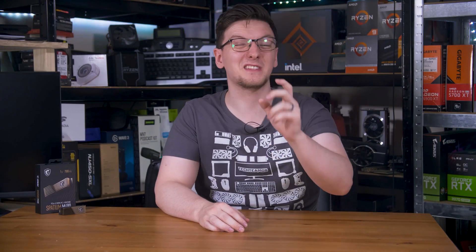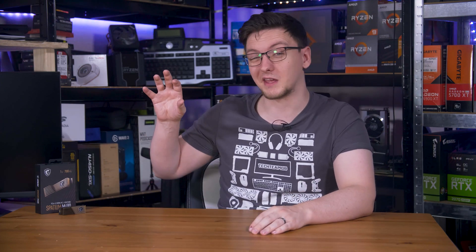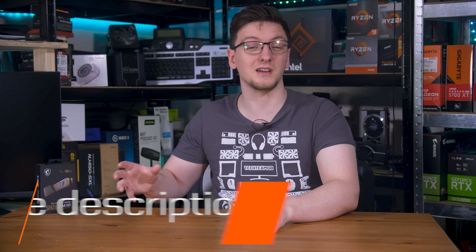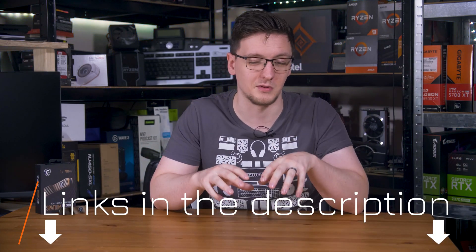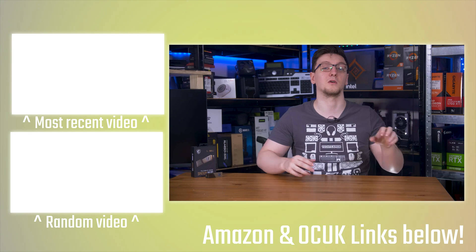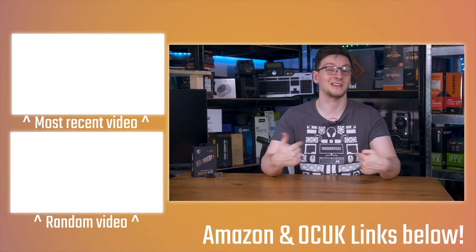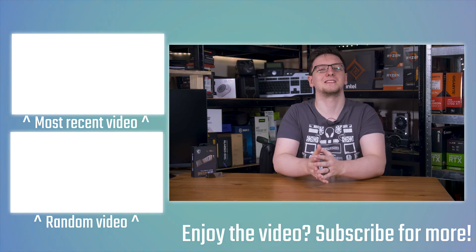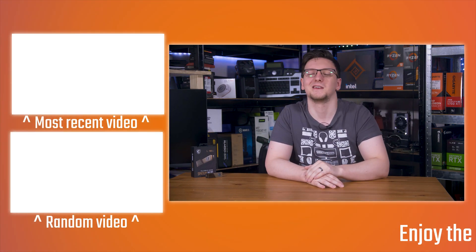Those are my thoughts, but I'd love to hear yours in the comments below. Is the M480 a drive you'd pick up yourself, or would you go with something like the Rocket 4 Plus, or maybe something from WD or Samsung? Feel free to let me know. If you want to see more videos, hit the subscribe button and turn on the notification bell. I'll leave a global Amazon affiliate link in the description for the M480, and there are plenty of other links if you want to support the channel — through YouTube membership, Patreon, or picking up a hoodie or t-shirt. Thanks for watching, and I'll see you in the next video.